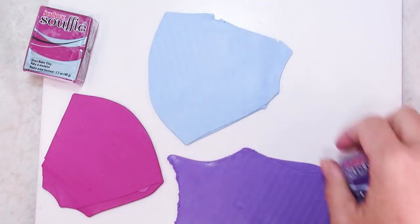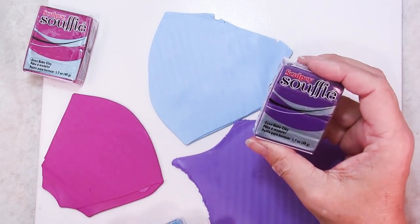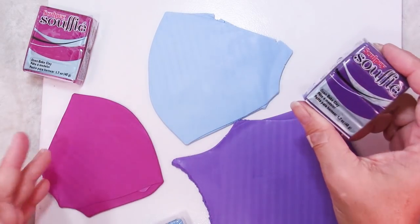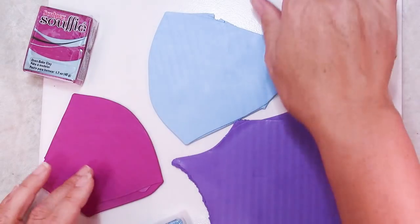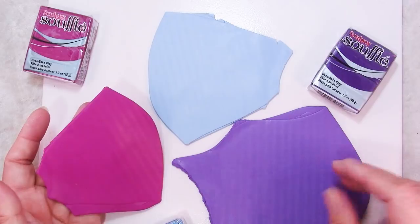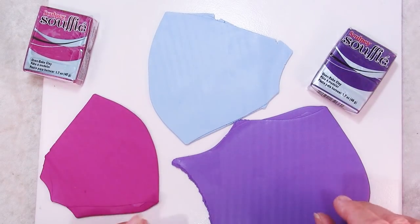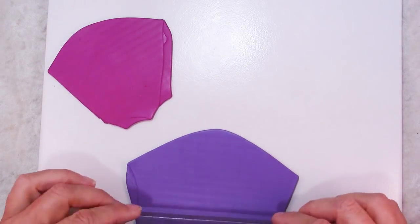You'll need about an entire block of clay for the color you want for the pants, the hat, and half of the stripy legs. Then for the shoes, shirt, and sleeves you'll need about a half a block. You'll need half a block for the other half of the legs as well as other accent bits, and then scraps for other things. So we're going to start by making our legs.